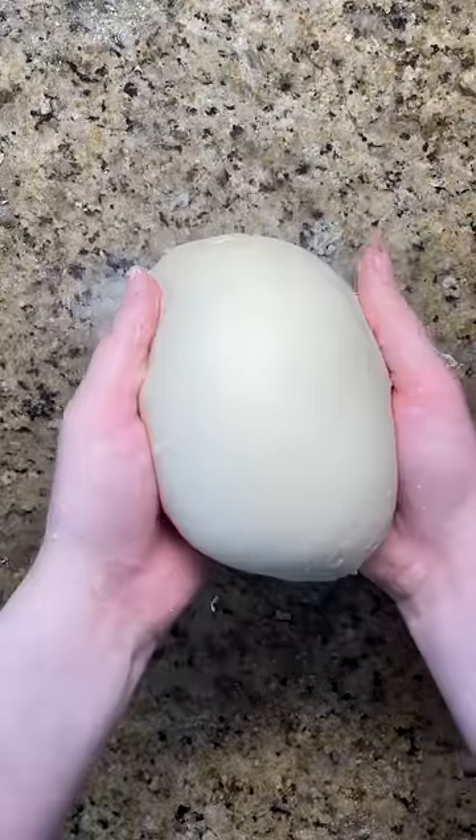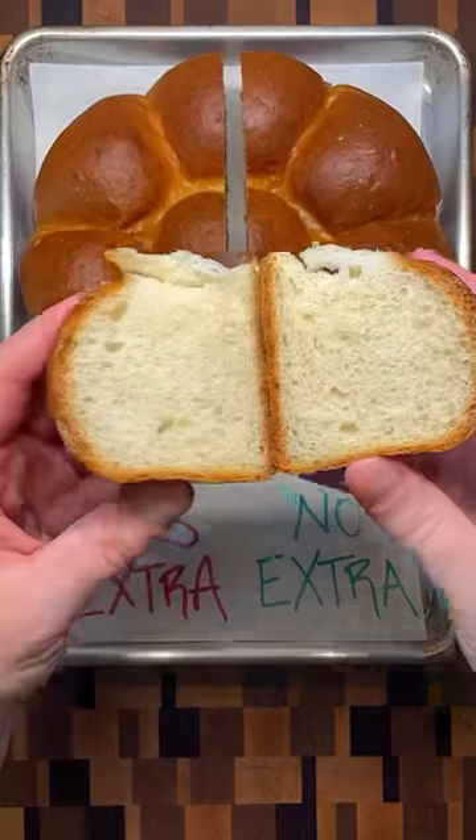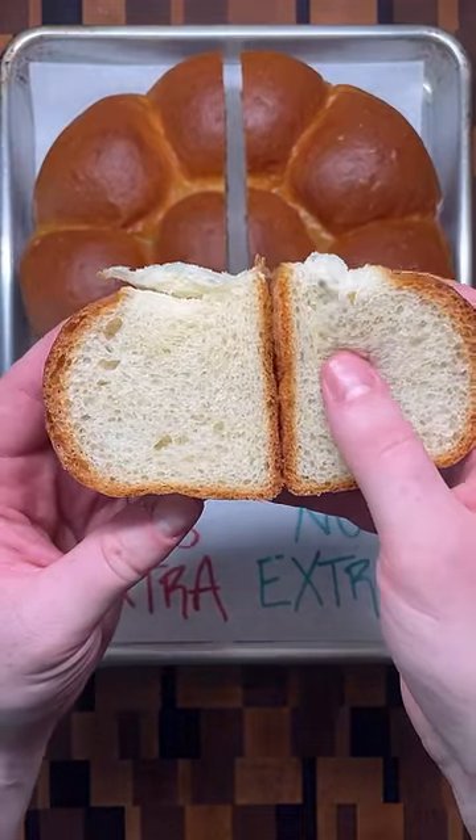Eventually the dough will become stronger, smoother, and less sticky. After baking, the loaf will be light and airy with a soft and fluffy interior.